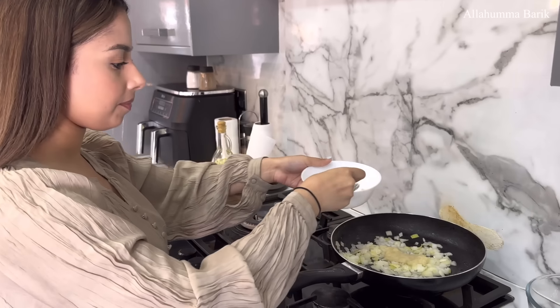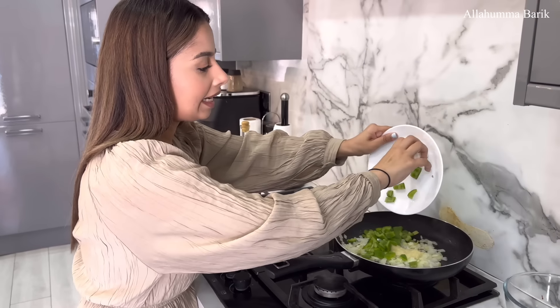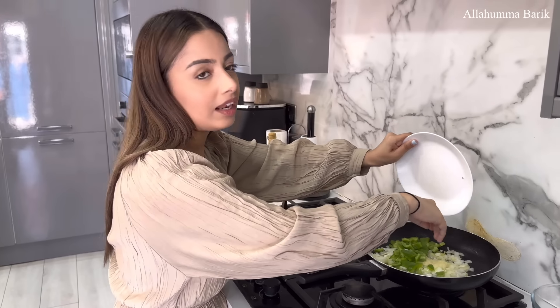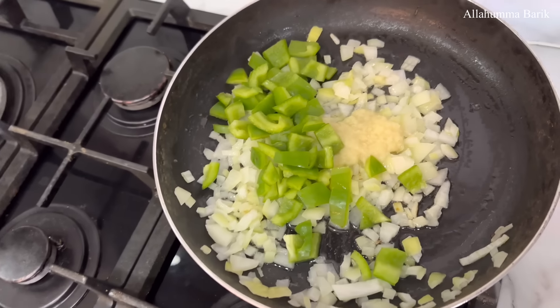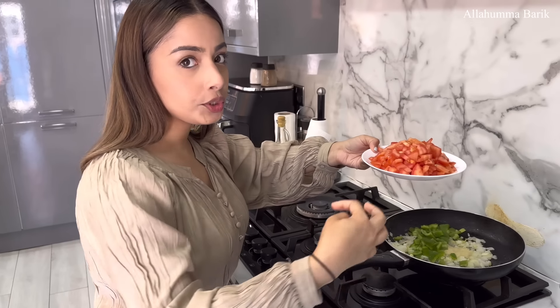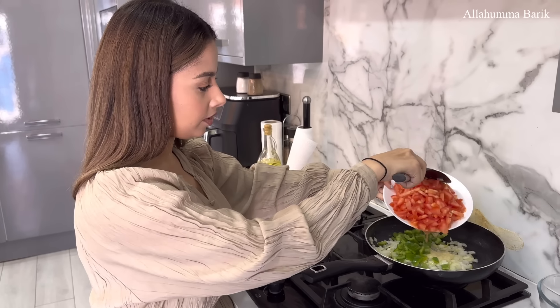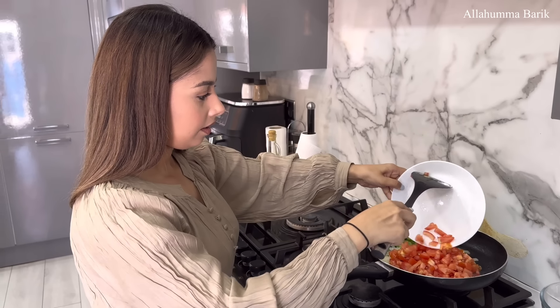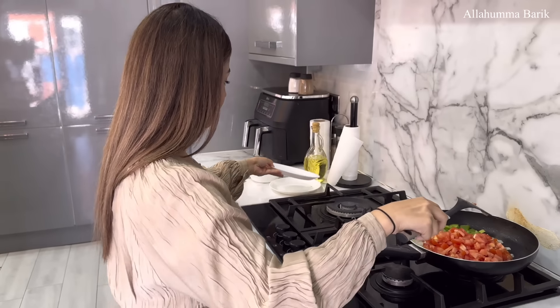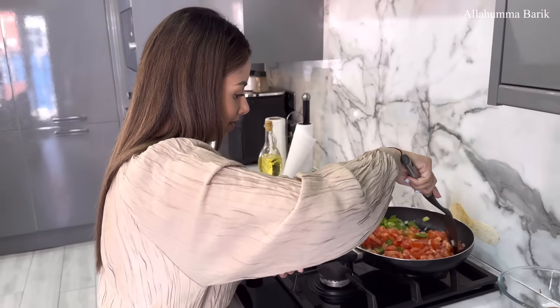Now I'm adding the green pepper. You can add red pepper or yellow — it doesn't really matter. Some people do use chopped tomatoes from a tin, but since we never had any we're just going to use fresh tomatoes. You can't go wrong with fresh tomatoes! And it's looking so colorful — I can't wait to taste this for a lovely breakfast.